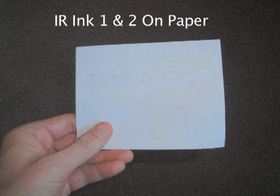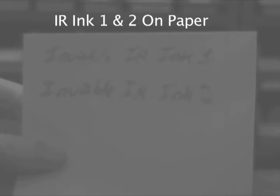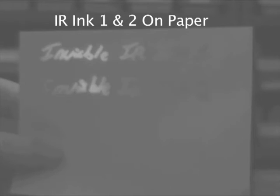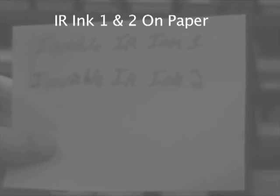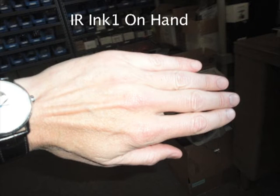Starting off, we see both types of our IR ink on white paper, and here it is with the camera. You can see the ink faintly where it's absorbing light, and then once we illuminate the ink with our IR ink flashlight, you can see that the ink is fluorescing brightly. And once we take the flashlight off, you can see the ink absorbing light faintly.